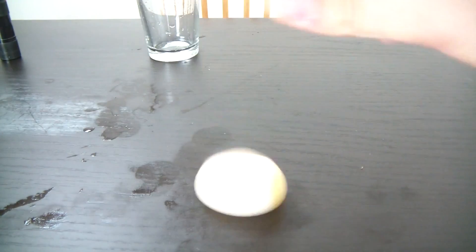Check out this bouncy egg. I guess you wanna see it bouncy. Oh shit.